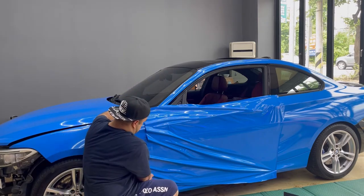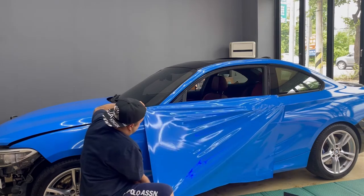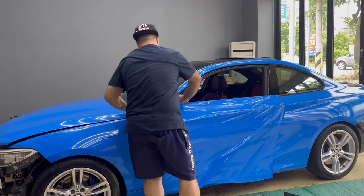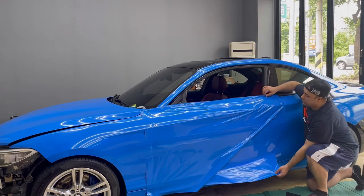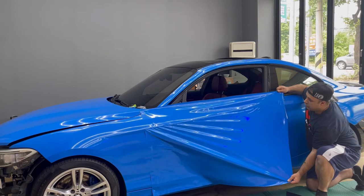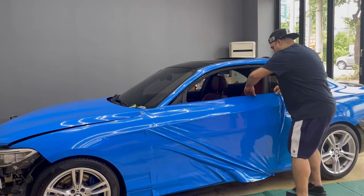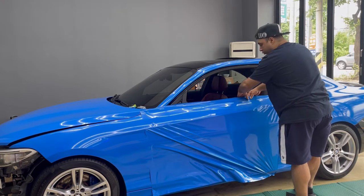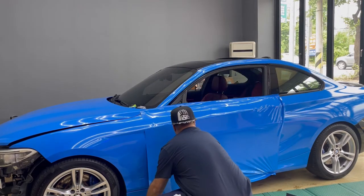Next step, just grab the squeegee. Work it with the glass side, same on the other side. A very important tip: when you want to reposition the film, remove it slowly as much as you can. It will pick up less dust that way.